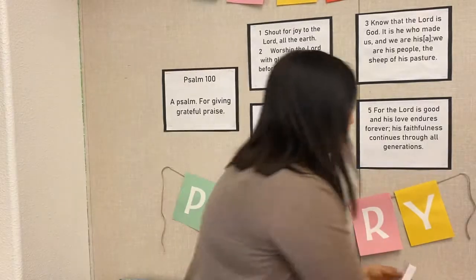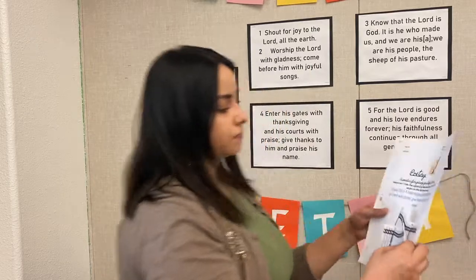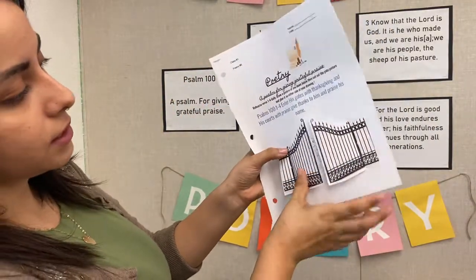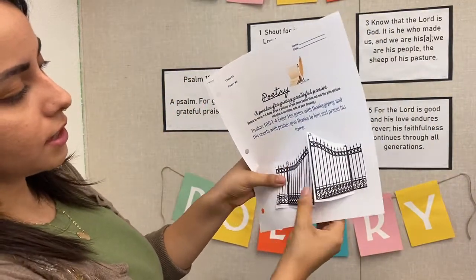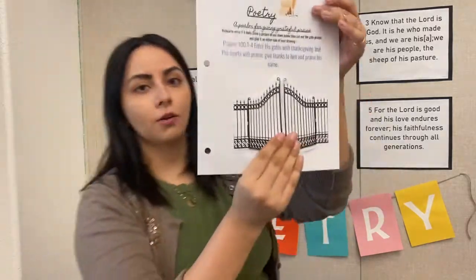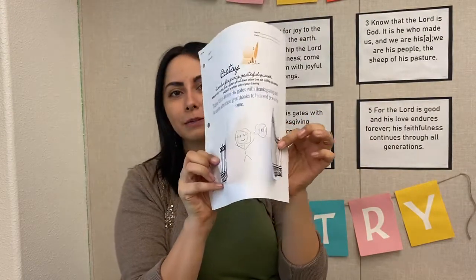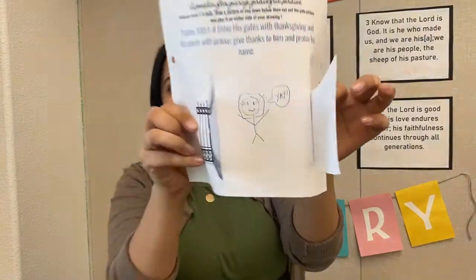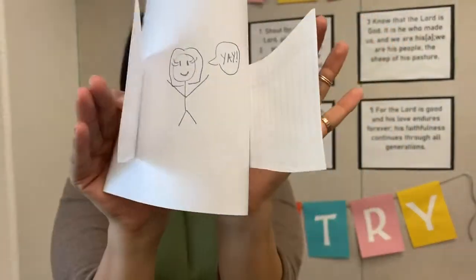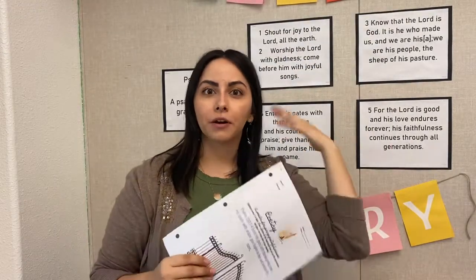And then I'm going to glue it close to my other gate, just like this. So now I have my gates that close like this. And when I open them, I'm right there shouting praise to the Lord — yay! My little stick figure. So it can open and close. You're going to go ahead and make your own at home. It's just a little project to help us remember what this verse is about, because now my picture goes with my verse.